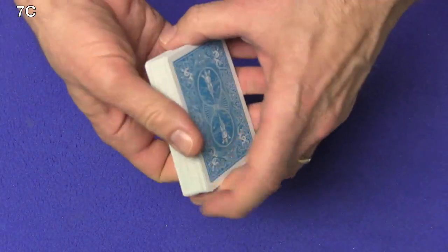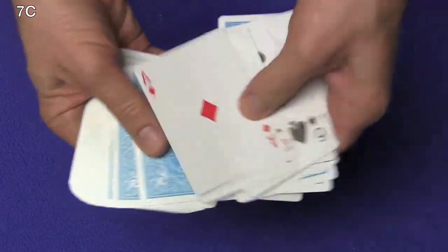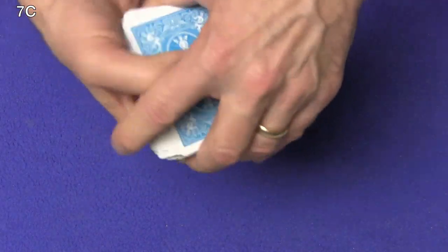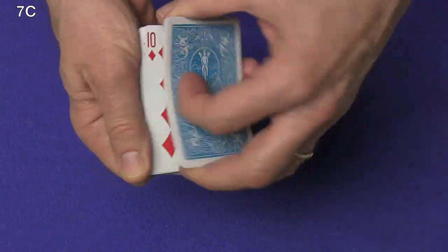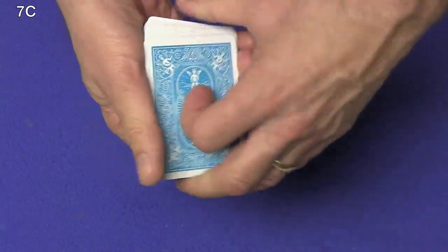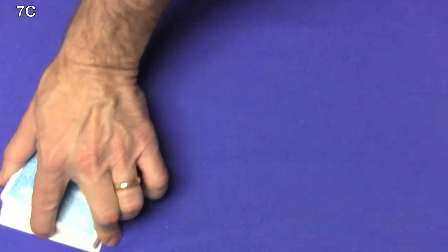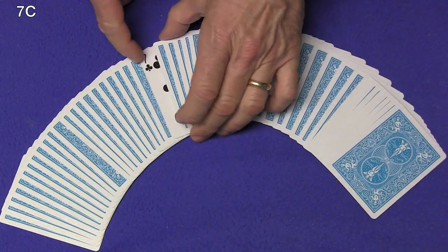Now we're going to give the cards what's called a sloppy shuffle. We're going to flip cards face up into face down and just mix them all up — face up cards, face down cards, all the way through. Now we have the deck completely messed up. We have cards that are back to face, cards that are face to back, and cards that are back to back. But all I have to do now is just snap my fingers and the entire deck is now face down except one card — your card, the seven of clubs.